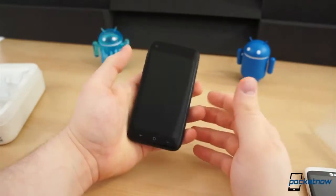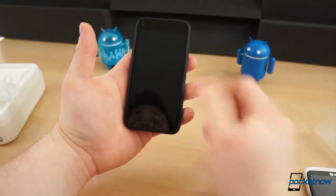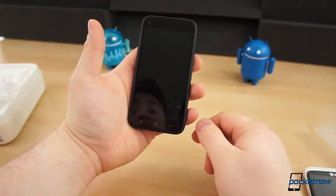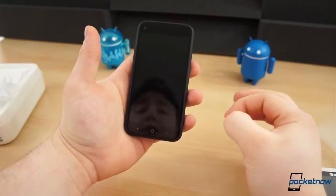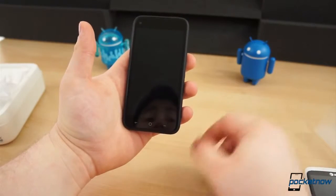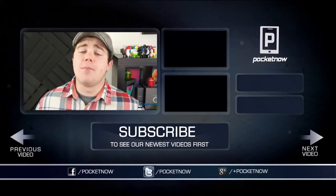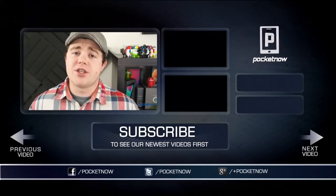It doesn't have monster specifications and it doesn't have a gigantic display. This is mainly about what happens when you hit that power button — what comes on — and we're going to get to that in the next video. So stay tuned for more HTC First coverage. There will be plenty more next week. If you like the video, be sure to give it a thumbs up and subscribe to the channel.